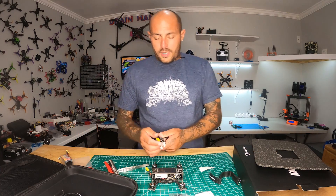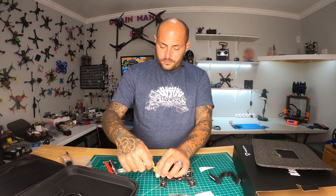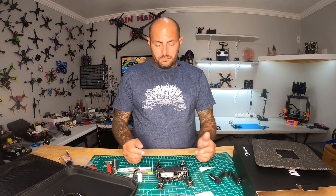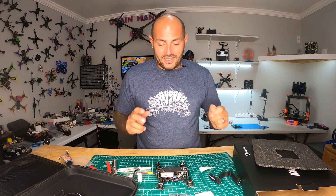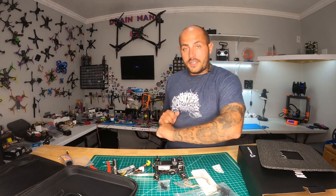The next thing to do is to power it up and see if it explodes. Who's ready? Alright, I'm going to set those things up and then we're going to take it to the field.